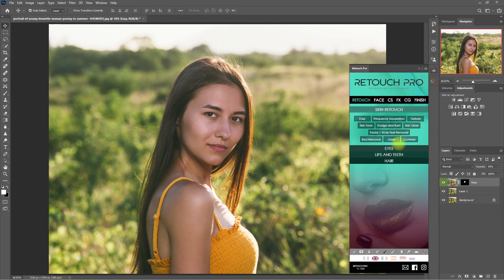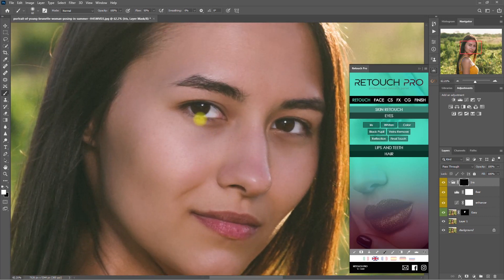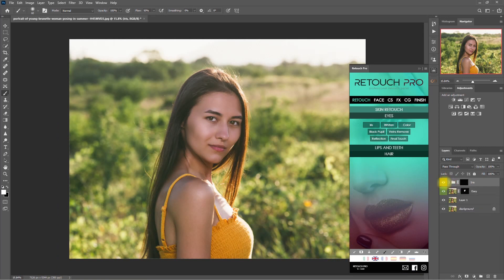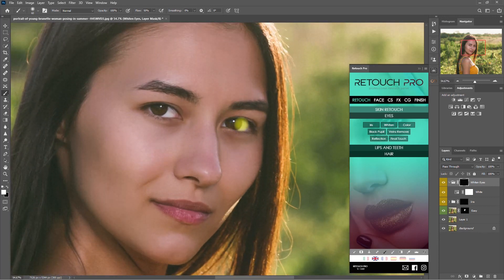Let's go back to the panel and under the Eyes section, click on Iris. Then we do the same thing we did earlier on the first example. I'll go ahead and fast-forward this step. That should do it, but let's decrease the opacity to 60%. It's looking good. Now we go back to the Eyes section again and click Whiten. Again, we do the same steps we did on the first example. In my own edits, I always make sure to enhance the eyes because it draws attention to the viewer. Do you agree or disagree? Let me know your thoughts down in the comment section.